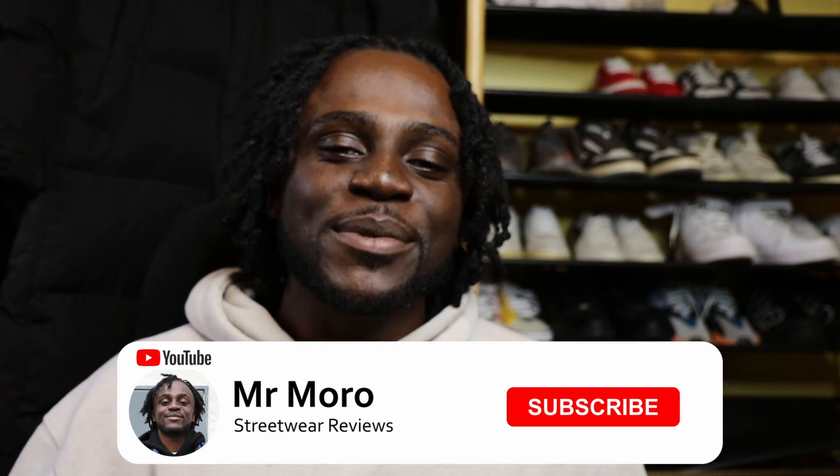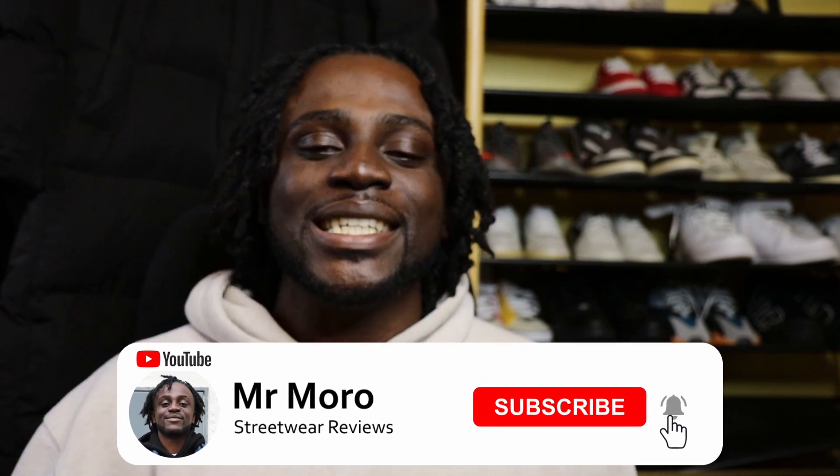As always, before we get into this video make sure you give this video a big thumbs up by liking and sharing it with your friends, and subscribe to the channel as it really does help me continue making great content for you guys and keeps you updated with notifications.